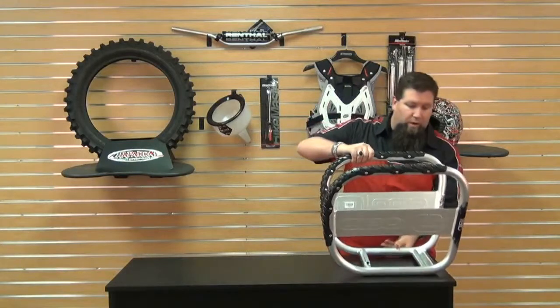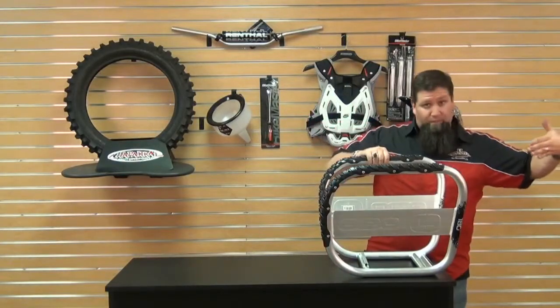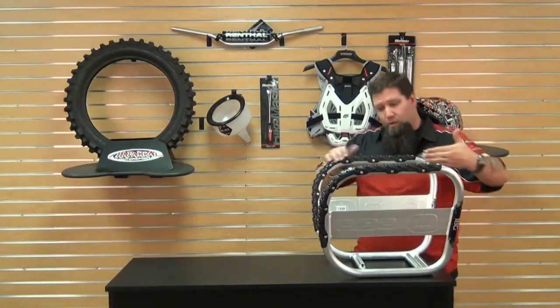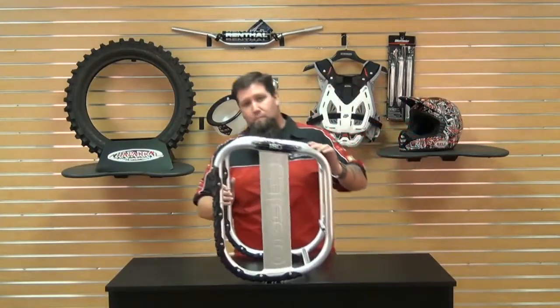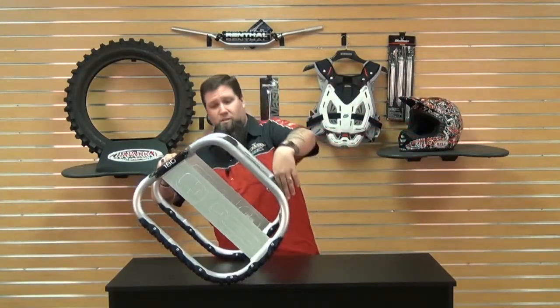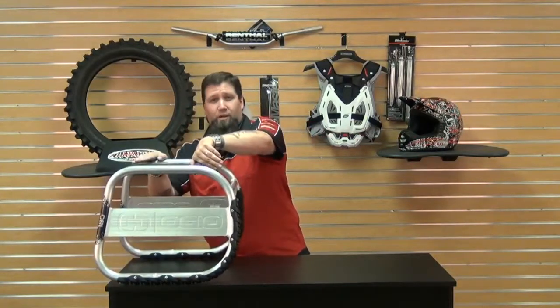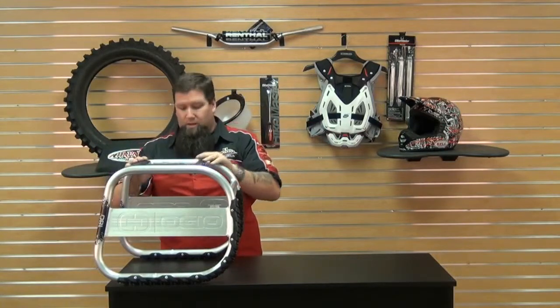So basically, I'll show you a quick demo here. Turn the stand upside down, have your bike's front tire over here on the open end. You're going to roll the bike forward — the front tire is going to catch the crossbar. Roll it through, keep pushing. It's going to catch the underside of the bike and start lifting it up. You just keep pushing it through, and you're going to stop once it makes its 180 degree revolution. The bike's going to be steady and sturdy on the stand. It's got a nice wide base so it won't go anywhere.